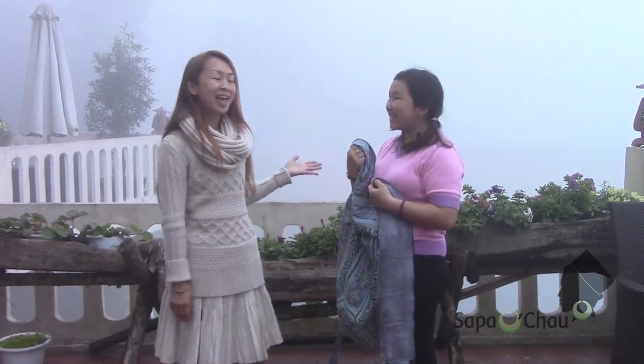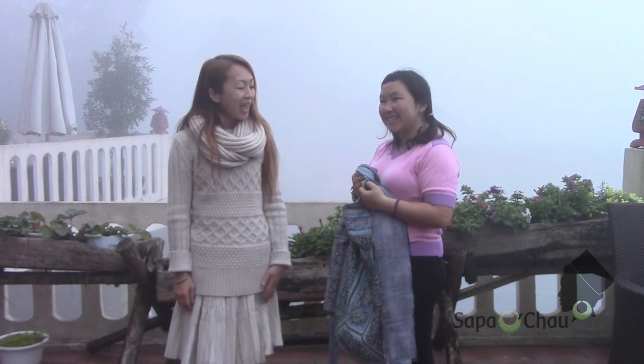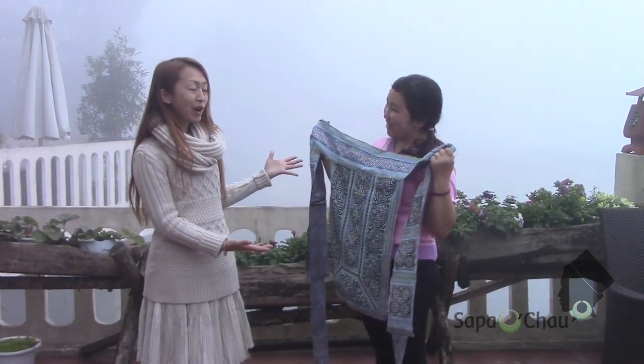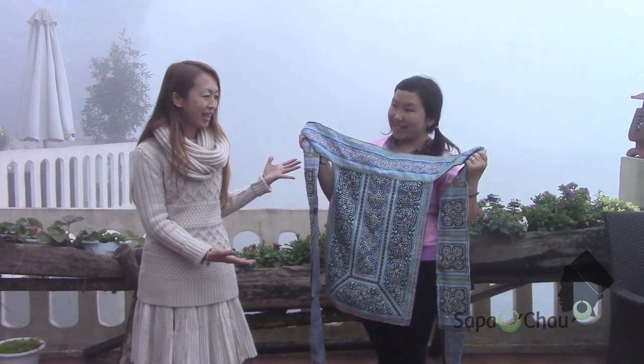Hi everyone, we're here in Sa Pa, Vietnam. I'm with Su Tan of Sa Pao Chao and today we have a very special handicraft product to introduce to you today.